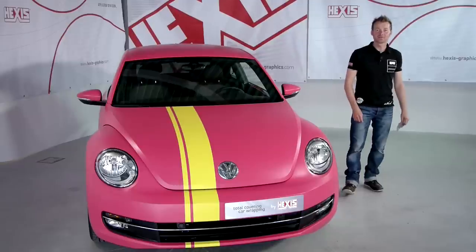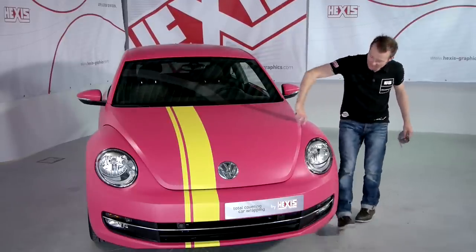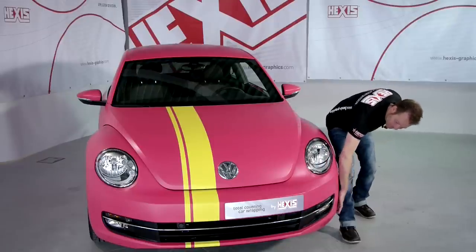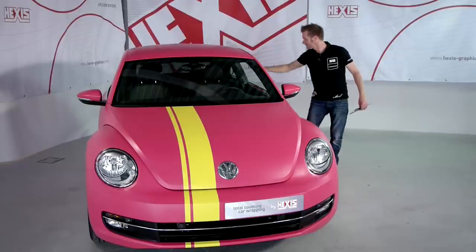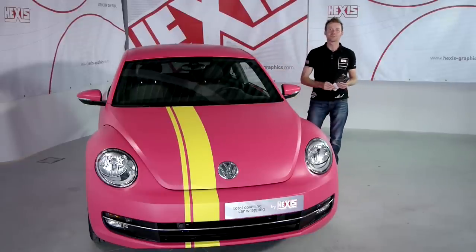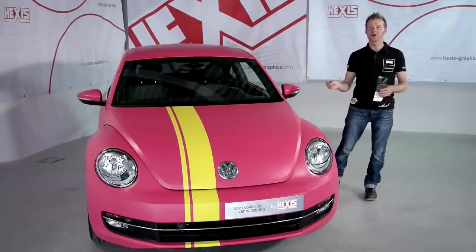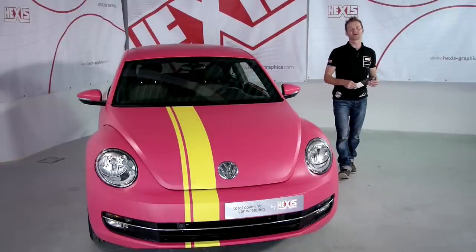24 hours after we have finished the wrap, it is extremely important to check once again all critical areas on the vehicle: areas with recesses, the underside of the bumpers, concave and convex areas, the wing mirrors, door pillars — all these areas must be checked again. If there's a spot where the film might have peeled off, reapply with the heat gun and the squeegee, and the vehicle is finished and ready for delivery.